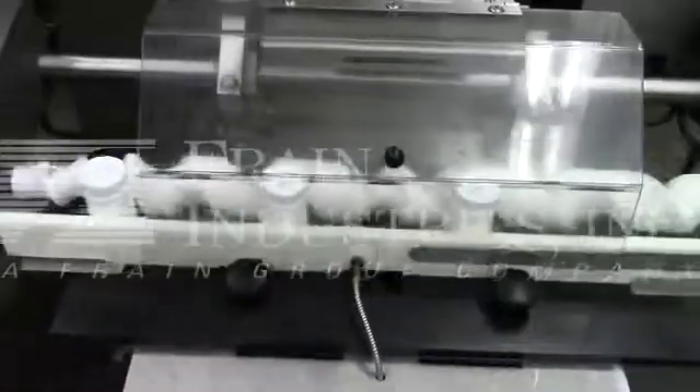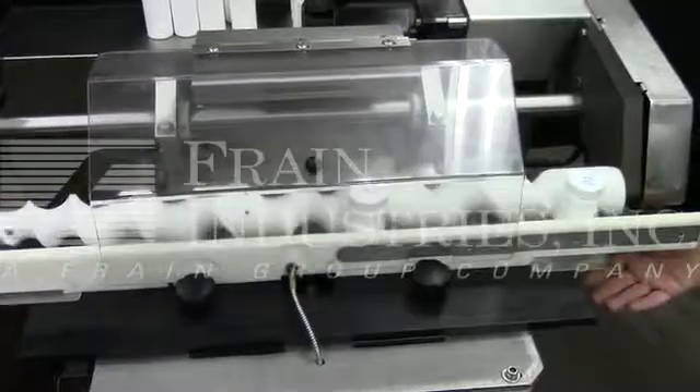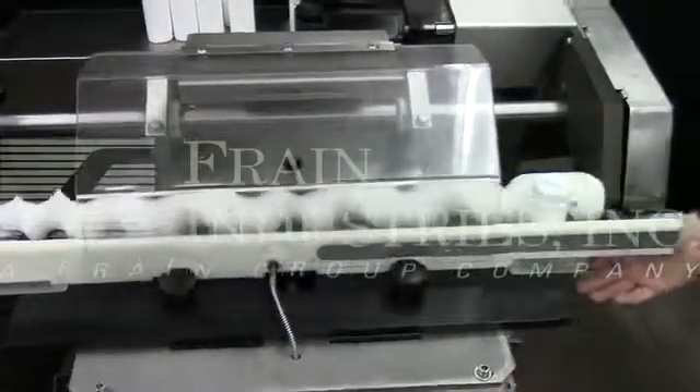The last three are the correct weight. The third one is underweight.